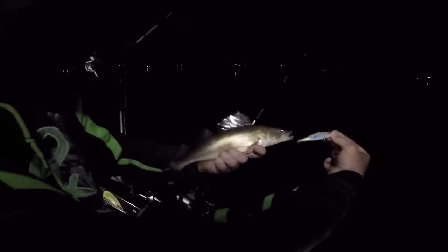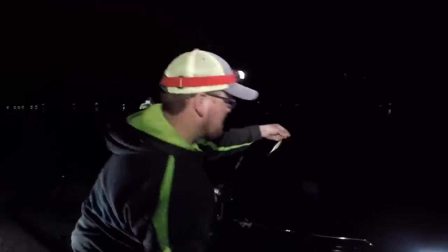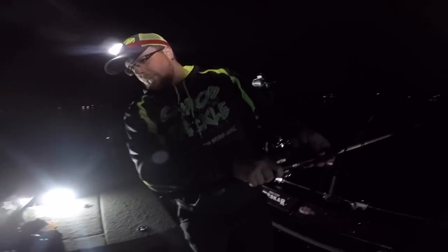Don't be afraid to throw big baits — obviously this fish was not afraid to eat. They're aggressive, they're hungry. They just got done doing the hardest thing they have to do all year, so they're putting the feed bag on. In all reality, it's not a super big bait, so don't be afraid of that. Those size 10 husky jerks, any size jerk bait similar to that, you're golden. They're hangry.